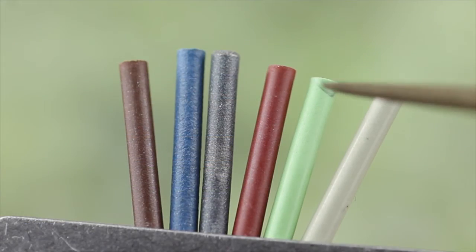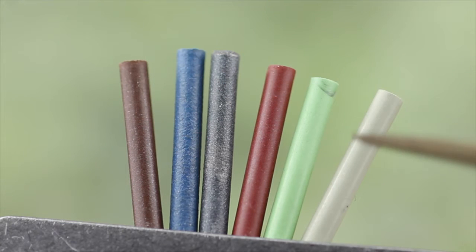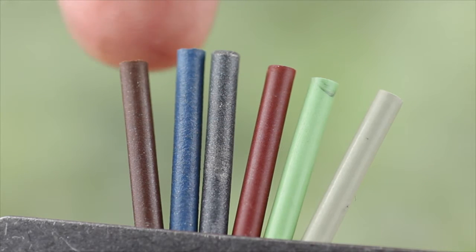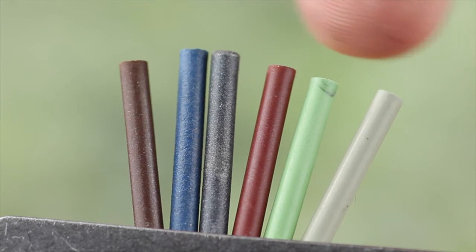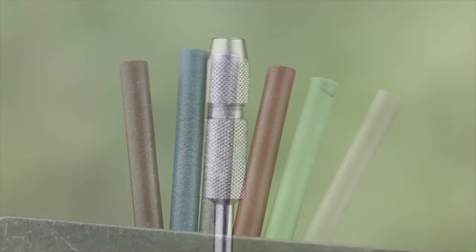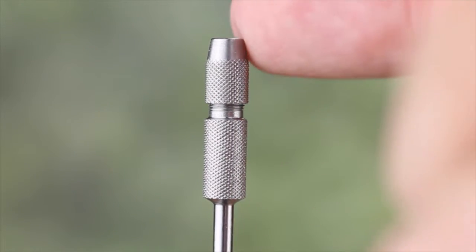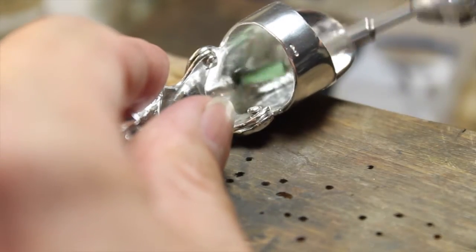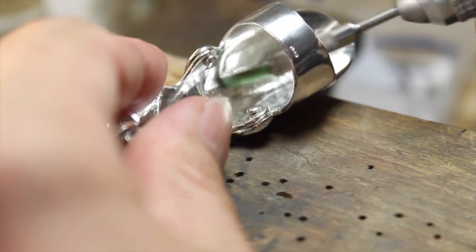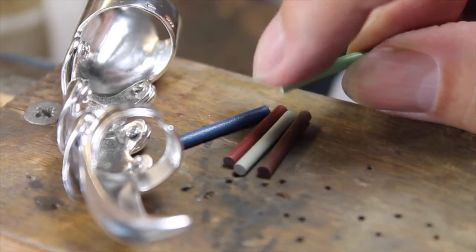In particular, note the difference between the red and the brown ones, and the green and the taupe ones, because the colours are quite similar. They range from a coarse grit, which is the brown, through increasingly finer grits, to the green and taupe ones, which are used for final polishing. Used with this special mandrel, these are great for all kinds of materials, such as ceramics, soft minerals, glass, and all types of precious and semi-precious metals. So these are great for all kinds of crafts and jewellery.